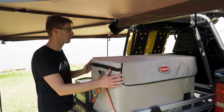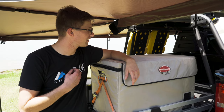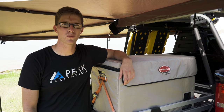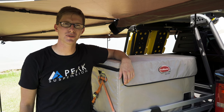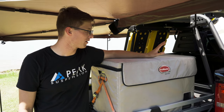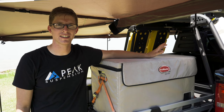Currently they're both set as fridges, and with that the power draw is not all that bad. Without running the vehicle, I go about a little over 24 hours. My Chevy Colorado only has one battery and I have not upgraded to a dual battery system — that's the next thing on the to-do list. However, on a normal overland expedition with running the vehicle every day, the fridge will run forever as long as nothing happens to the main battery.